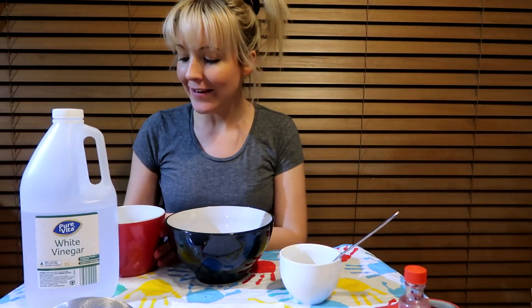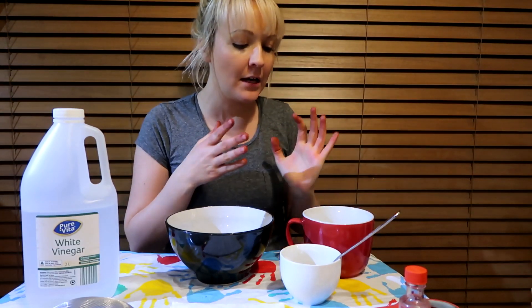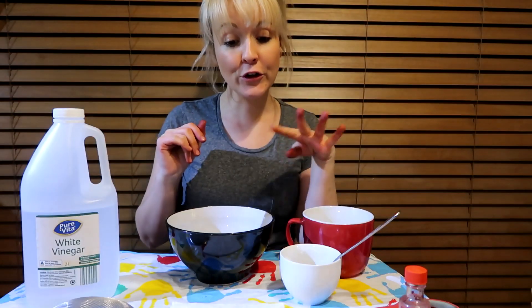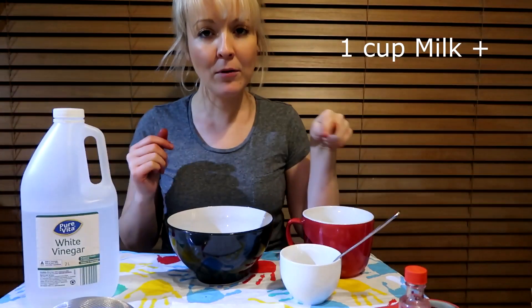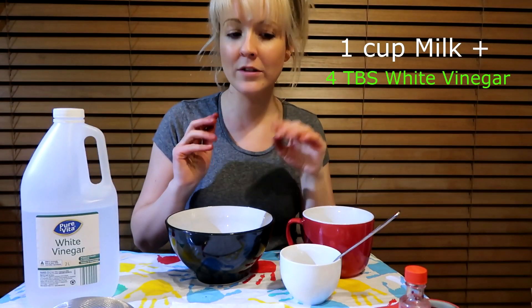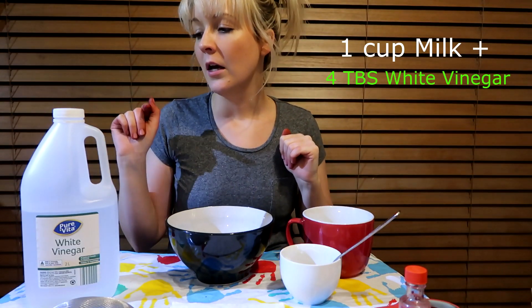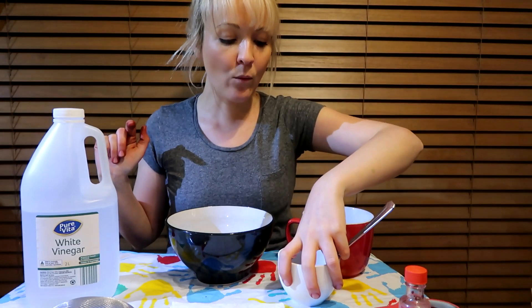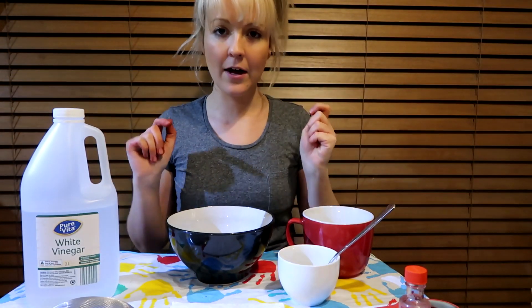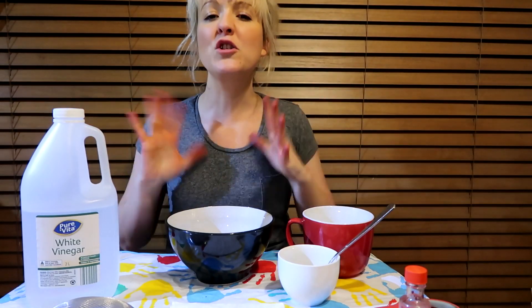Now that we've heated up our milk for two minutes — which is basically one cup — so one cup of milk for two minutes. If you do two cups of milk, it needs four minutes, so just remember that. To one cup of milk, you need three to four tablespoons of white vinegar. I'm going to pour the vinegar into this cup so we can measure it appropriately.